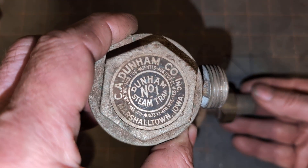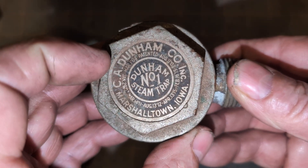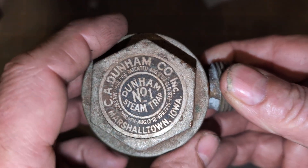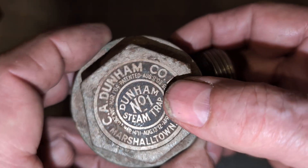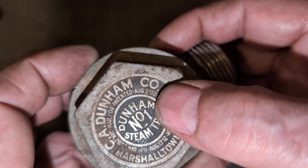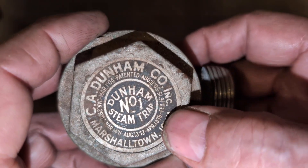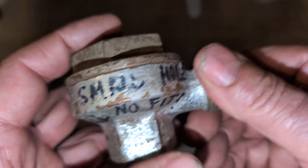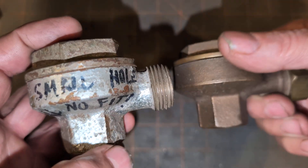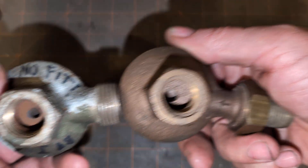This is a well-used mold, and has a relatively shallow profile, and it comes in several varieties: straightaway, left-hand side, right-hand side, and so forth. They can be very useful traps in applications. This is the Dunham No. 1 Steam Trap, Charles A. Dunham Company, Inc., of Marshalltown, Iowa. The earliest patent here is from 1903, 1904, and 1904, and the latest patent on this particular example is 1915. It is basically the same profile, except the outlet is a little bit smaller.